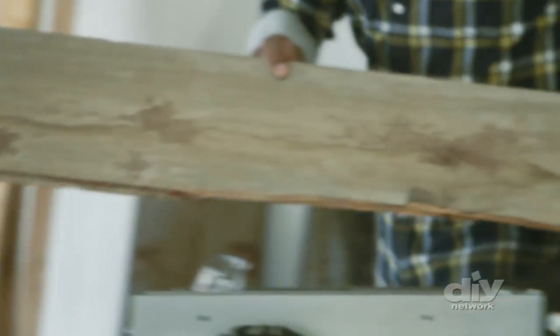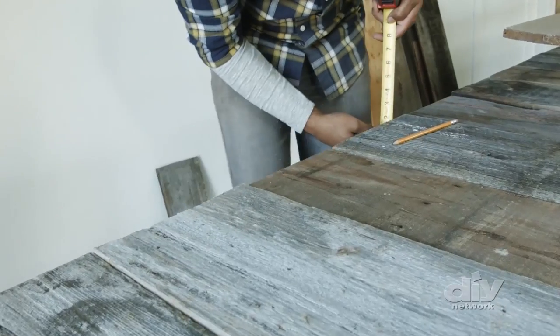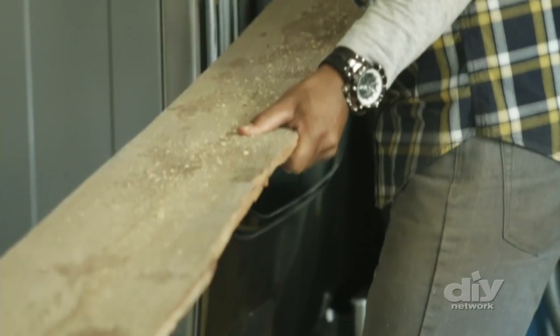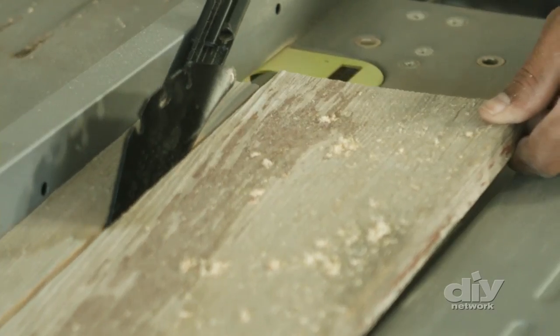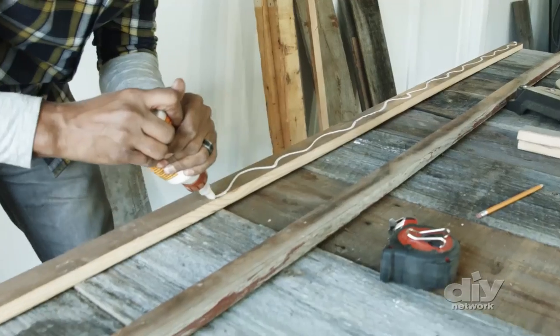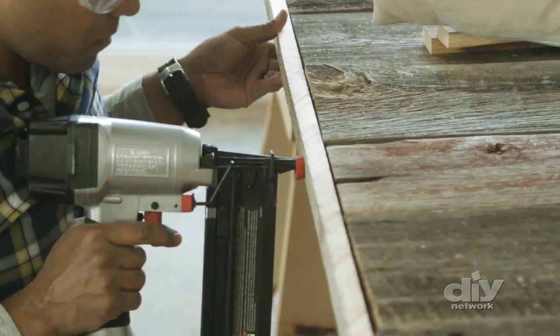With both sides of the door complete, it's time to cut the trim. Cut the trim to 2 inches in width using a table saw. Measure to the height and width of the door and cut with the chop saw. Then use wood glue and a nail gun to attach to the door.